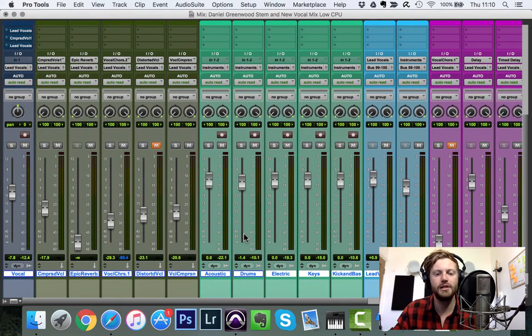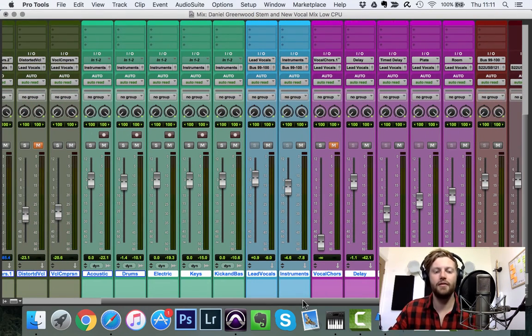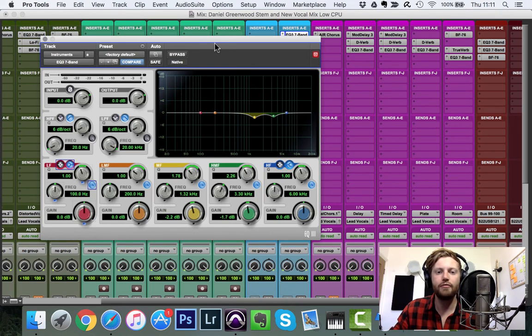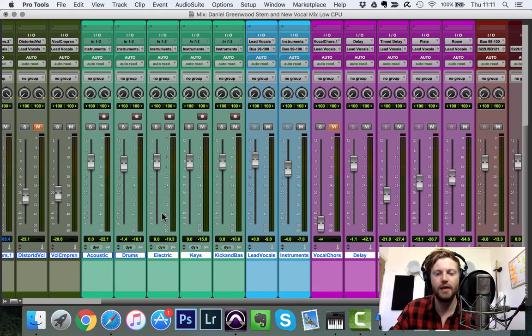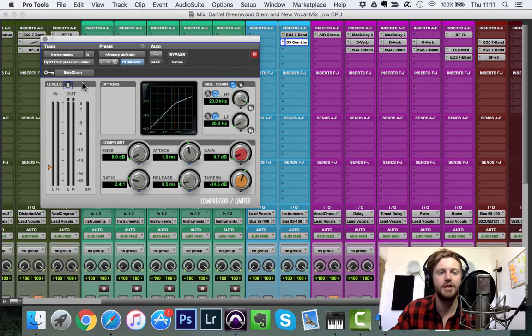Beyond the main chain I've also got parallel processing tracks — chorus, parallel compression, a reverb splash, parallel distortion, and a few other things. For frequency slotting, all the instruments are bussed together and I'm cutting just above 1 kHz and around 4 kHz — the same frequencies I boosted on the vocal. I also have subtle sidechain compression ducking the entire band slightly to the vocal, so the vocal always sits on top.